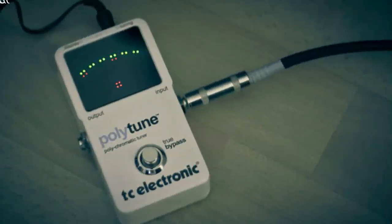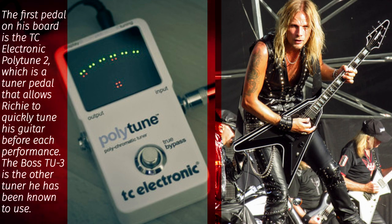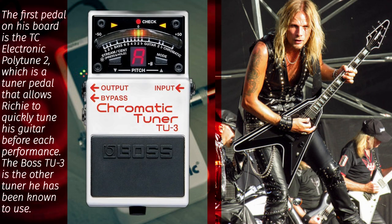The first pedal on his board is the TC Electronic Polytune 2, which is a tuner pedal that allows Richie to quickly tune his guitar before each performance. The Boss TU-3 is the other tuner he's been known to use.